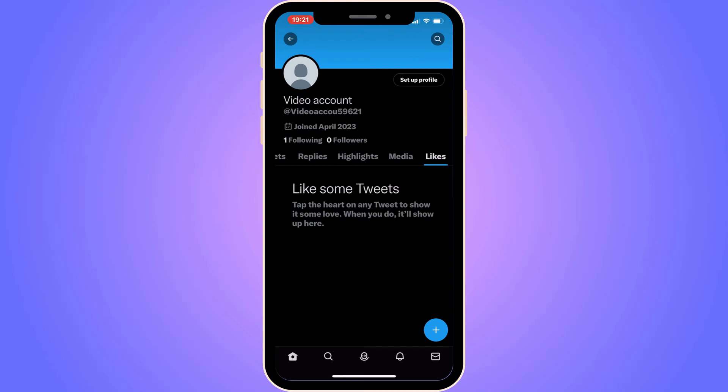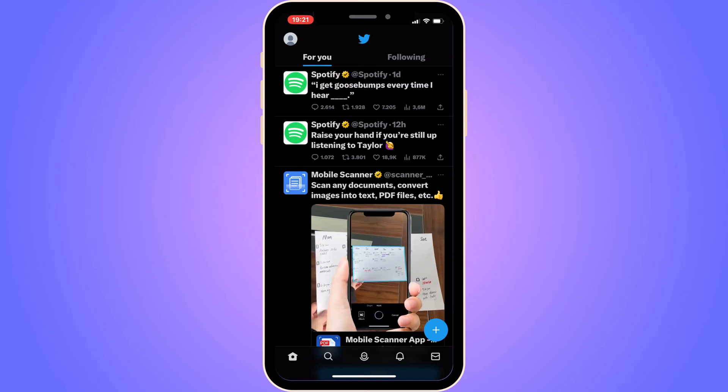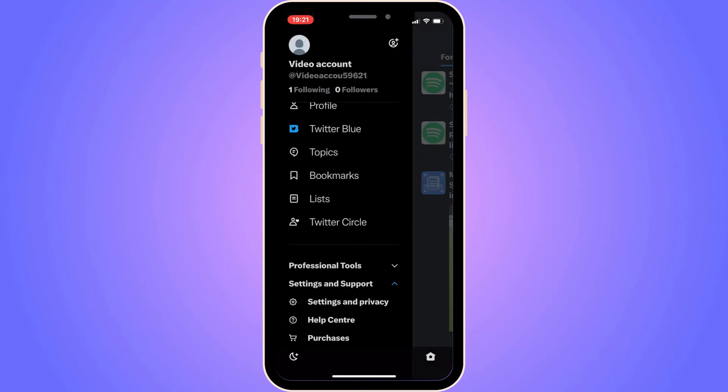The first step is going to be quite simple — we need to go into our Twitter app and log into your Twitter account. Once logged in, click on the home page in the bottom left corner. Then click on your profile picture in the top left corner, and you should be taken to this page.